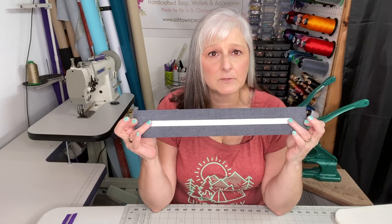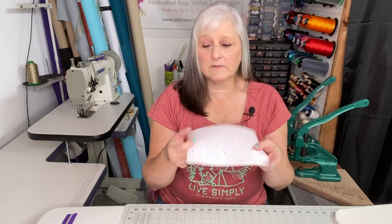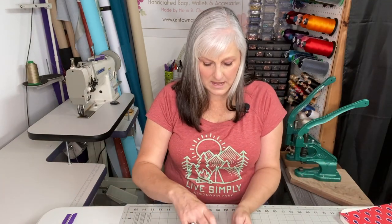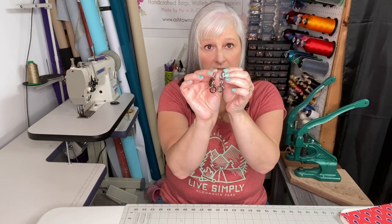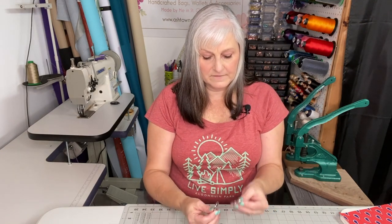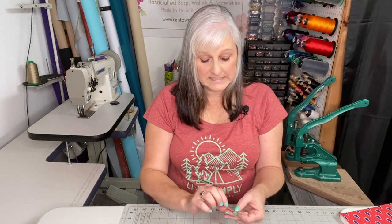I've already marked the center of the wristlet strap and put some double-sided tape on. I also have two pieces of quilting cotton with woven interfacing for the interior zipper pocket, plus zipper tape — this is the top zipper and this is the interior zipper — and two zipper pulls. I have a 5/8 inch swivel clasp and a 5/8 inch D-ring, a zipper tab, and my Ashtown Creations cork label. That looks to be all the pieces, so let's get started sewing this Beachcomber Clutch.